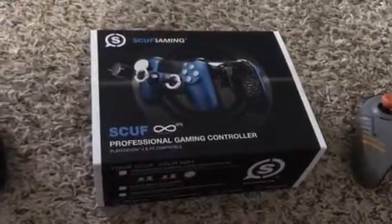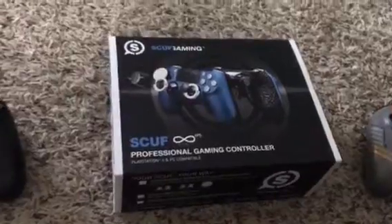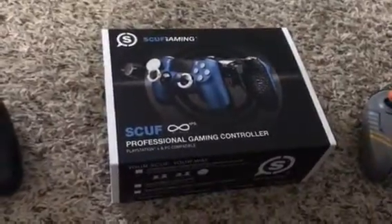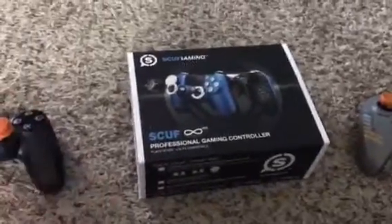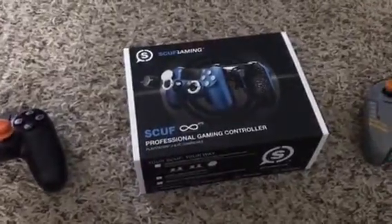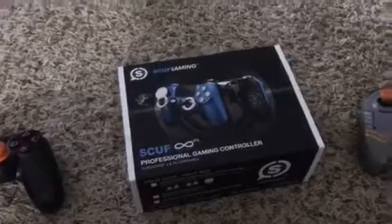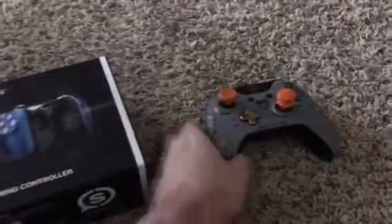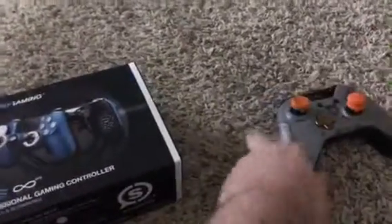Yo yo yo, what's happening everybody? Mr. Pop is here and I got a new package in the mail today. As you guys can see, I got a new SCUF PS4 controller. I wanted to upgrade for the new Infinity Warfare beta and game that's coming out. The beta's this weekend, the game is beginning of November. I wanted to upgrade from my Xbox One SCUF — because I don't play on Xbox One anymore, I play on the PS4.